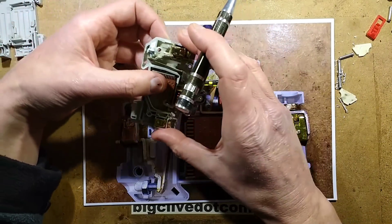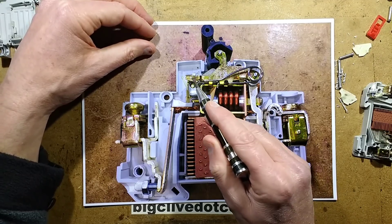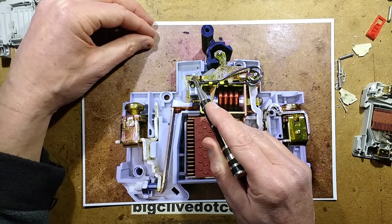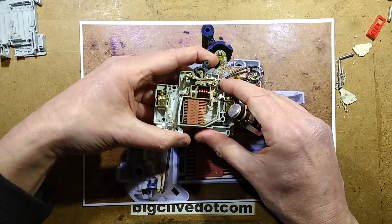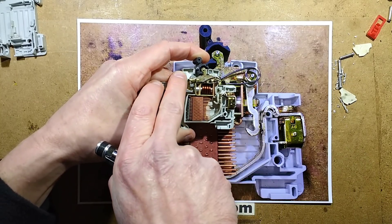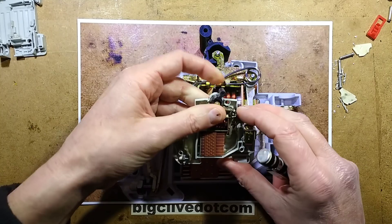The trip plate is a small off-white clear plastic piece that disengages a small metal pole from the mechanism. This means that even if you hold the switch in the on position, you can't prevent the breaker from tripping when it needs to - it will still open the contact.